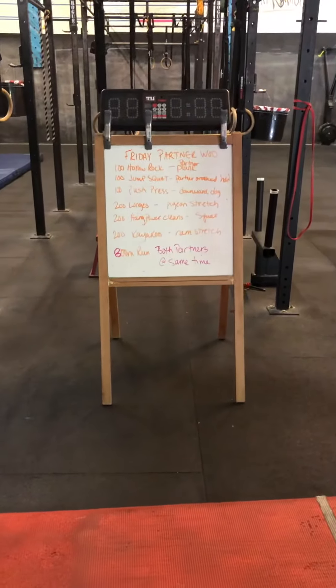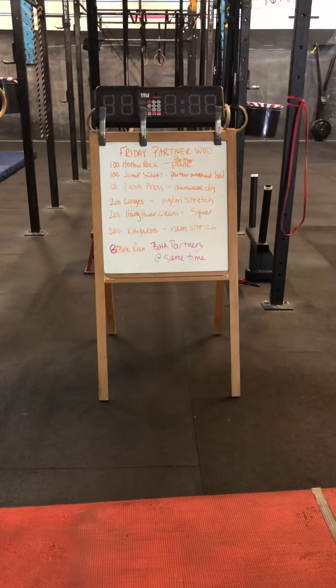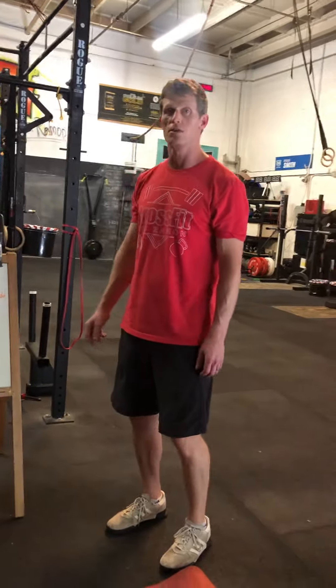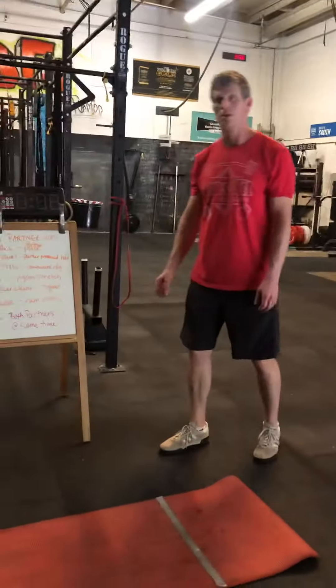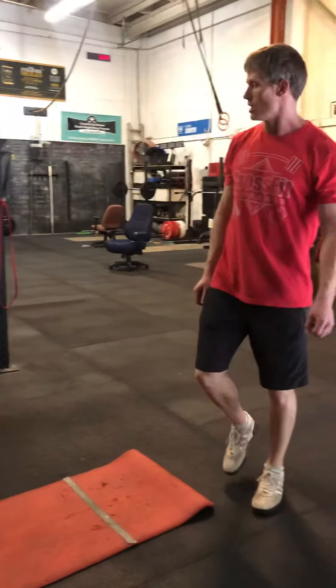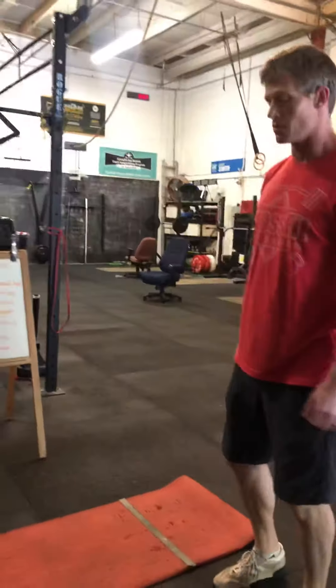Hey everybody, we got a Friday partner workout. Some of you are getting tight, so some of the partner stuff is actually going to be mobility work. You're going to be going back and forth between working and doing some mobility work. The first part we're going to be doing some holds and different things.